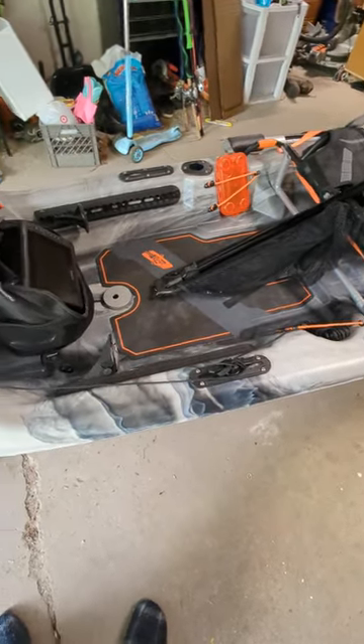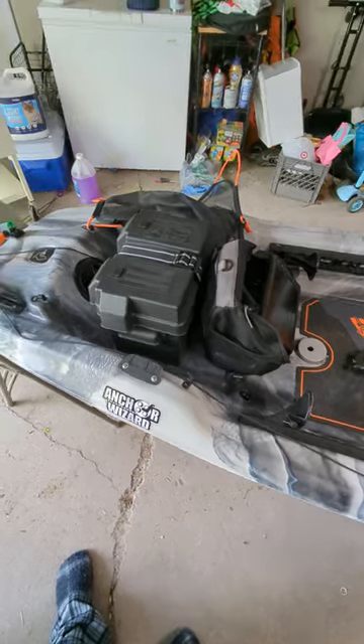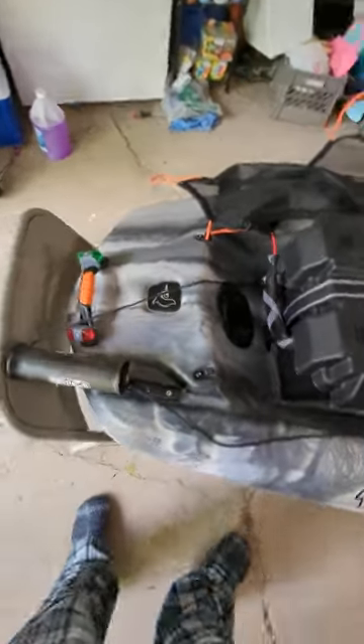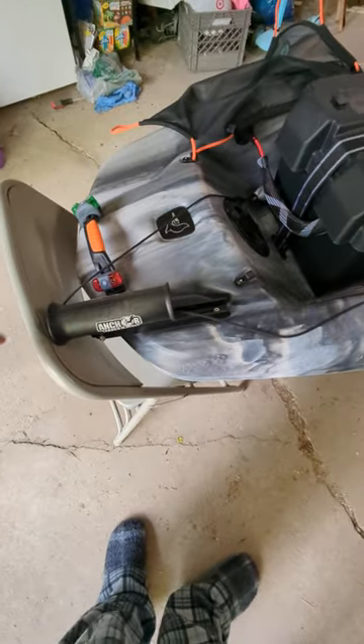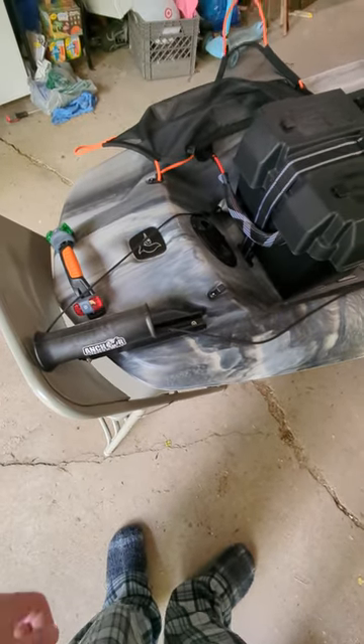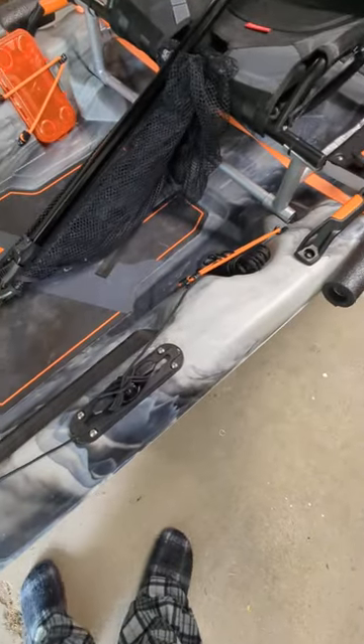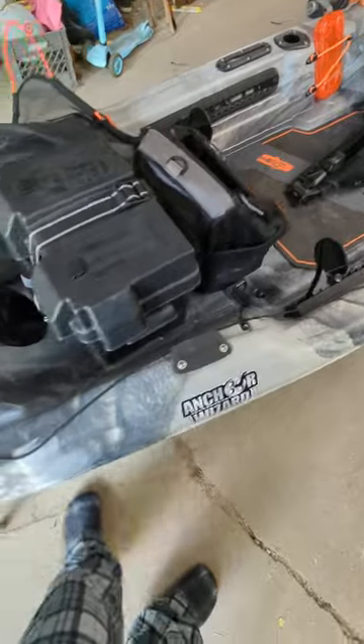I've had a few people asking me for a walk-around video of my Pelican Catch Mode 110. We'll start at the front. I added the Anchor Wizard drop-down anchor. I do not have the winching portion, I just have it tied off here, and that works fine. It's just a three-pound anchor.